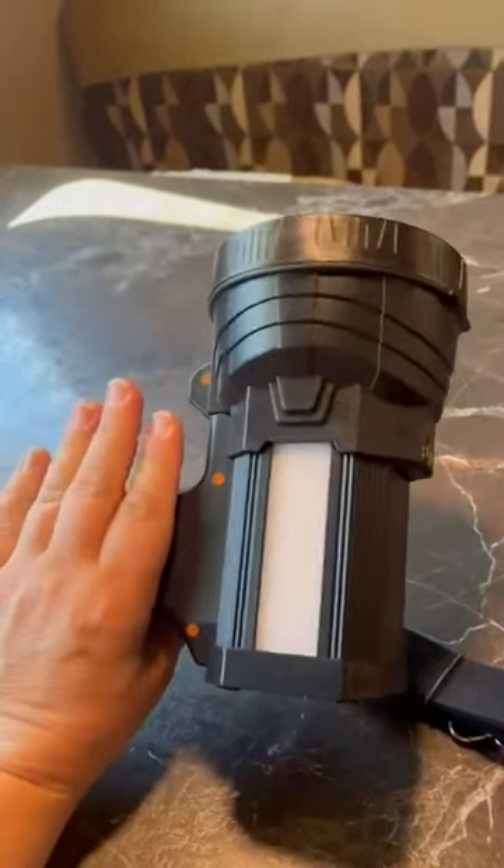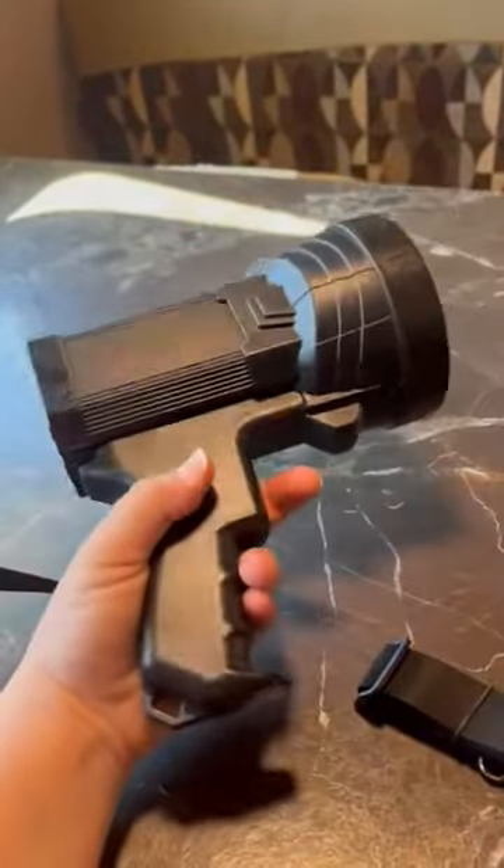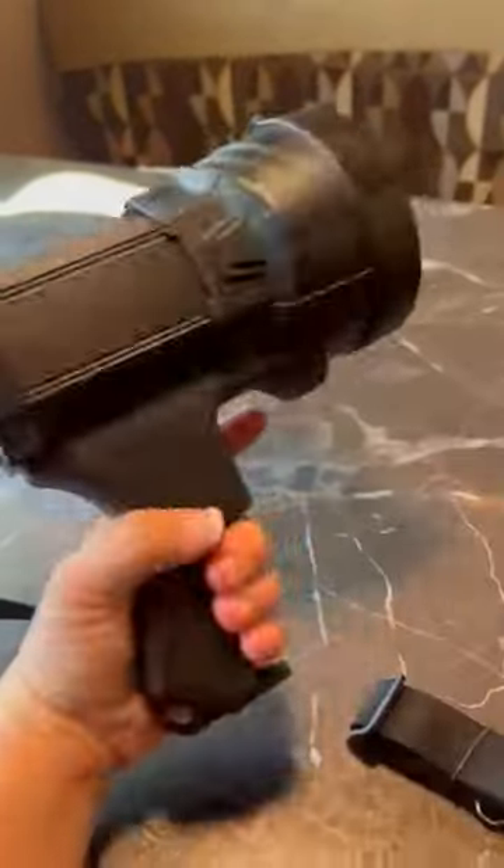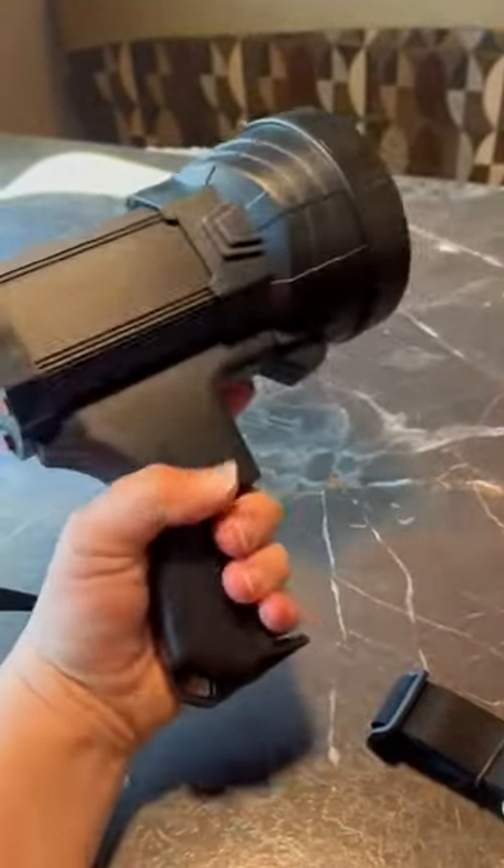I'm always looking for new flashlights for our camper. We love camping and outdoors, so always good to have something handy. This has got a really nice handle on it right here, and it has a grip.